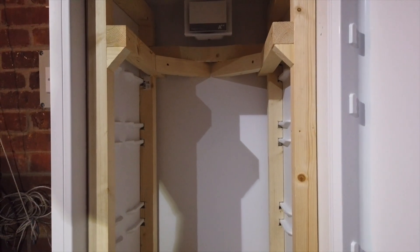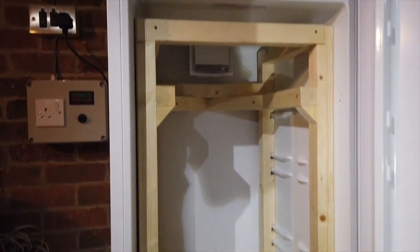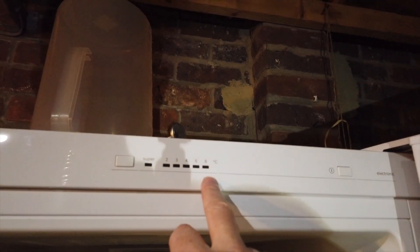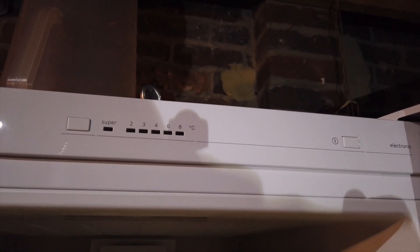And that's where any water or moisture that condenses down there is just evaporated off. I've got the power settings for the fridge — it's at eight. Hopefully you can see that: eight, six, four, three, two, and super.